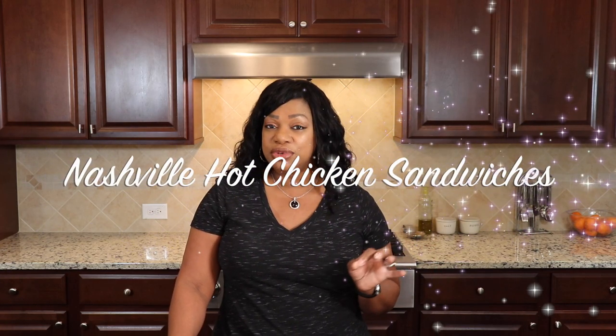Hi guys, welcome to Delightful and Delicious. If this is your first time here, my name is Stephanie and on this channel we make awesome recipes that are totally delicious. If you are a returning subscriber, you know I love the Delightful family and I am so glad that you were back. Today we're going to be making something I've been obsessed with for like the past two years — Nashville hot chicken sandwiches. They're super easy, super delicious, let's go ahead and get into it.